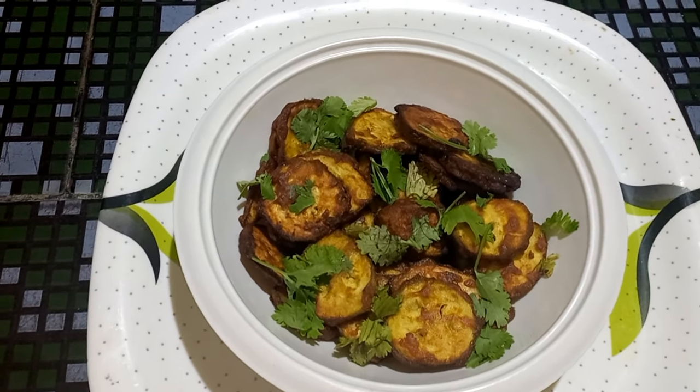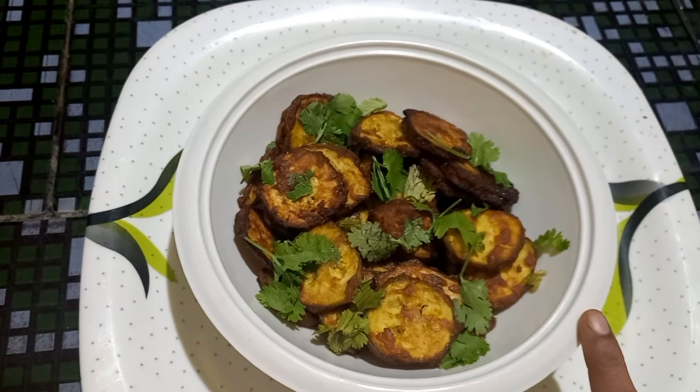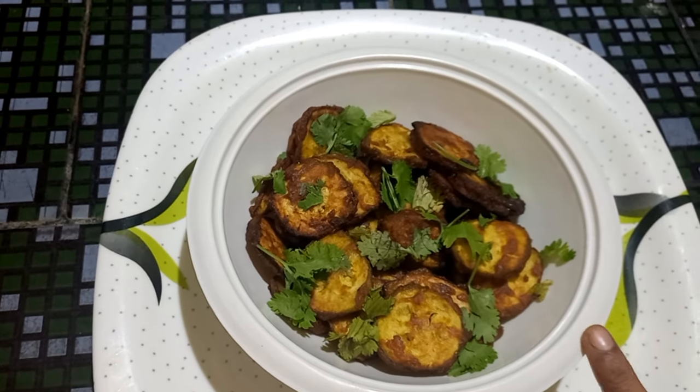Simple and tasty artikai fry is ready for you, friends! If you like this recipe, share it and comment.